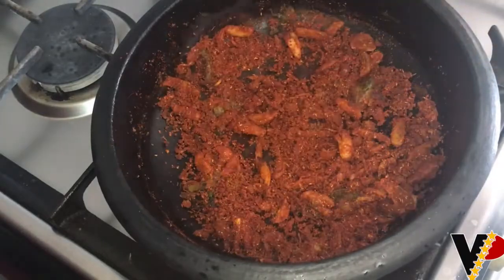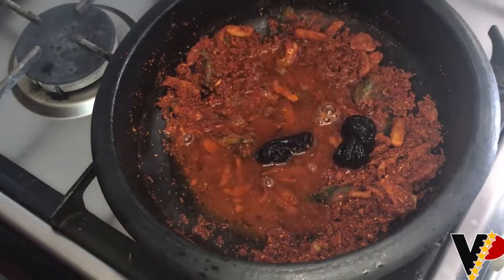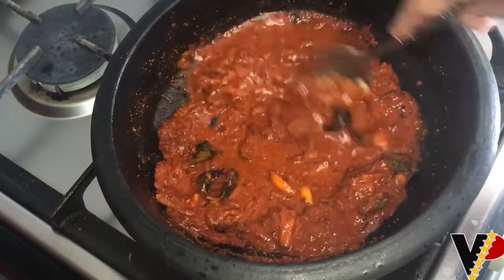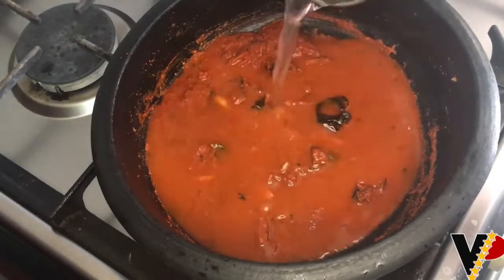Now let's add the tamarind water, along with enough hot water to cook.